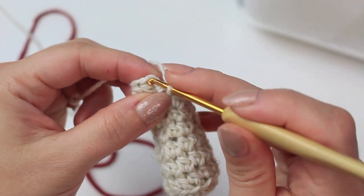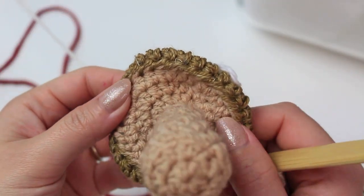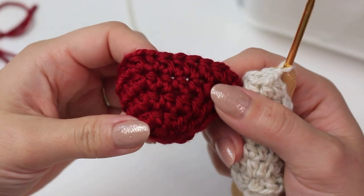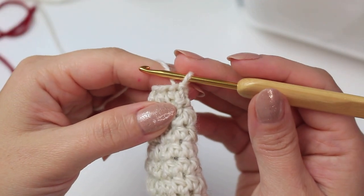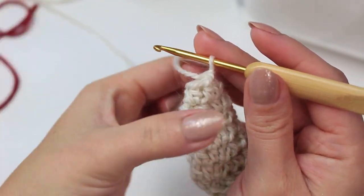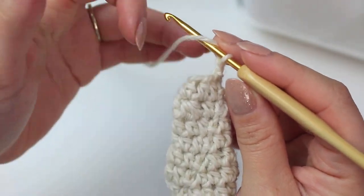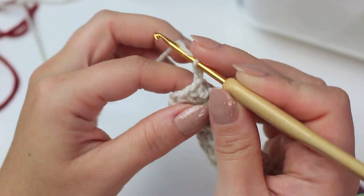Slip stitch into the very first half double crochet. Now we create the bottom curve of the mushroom — that little round section at the bottom. We are going to work into the front loops only for this first round so the little round piece sticks out toward the bottom rather than the top. Chain one and increase all the way around. Go into the first stitch — front loop only — and make two half double crochets.